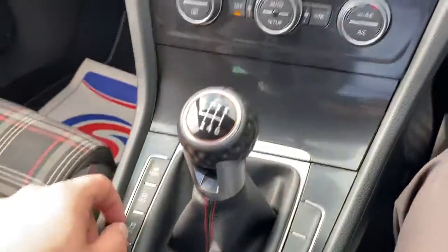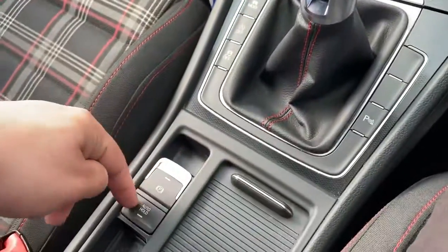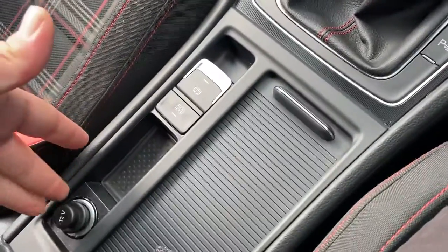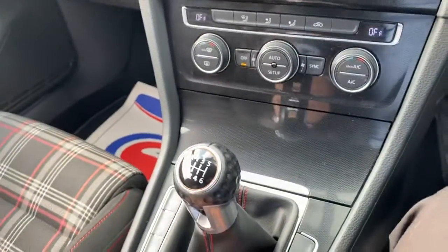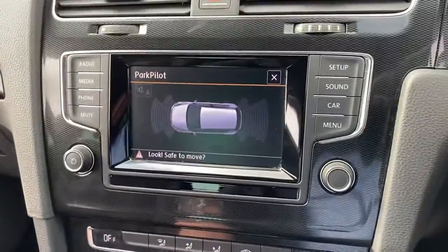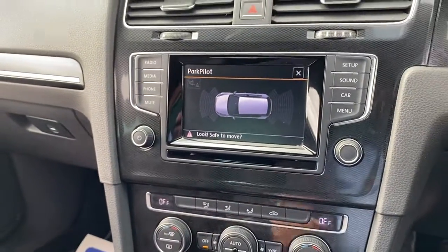You've got different driving modes with this car, electric handbrake with the auto hold function, storage for your key, a 12-volt socket, cup holders, and parking sensors front and rear. Overall everything looks good — in good condition and a good bit of spec on the car.